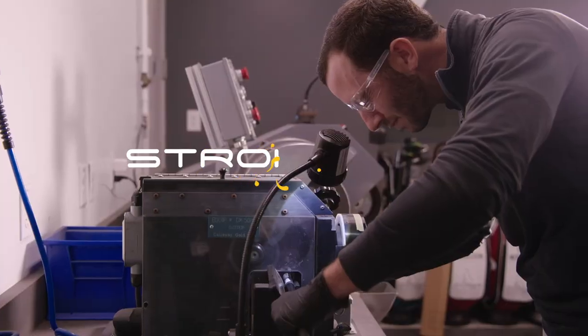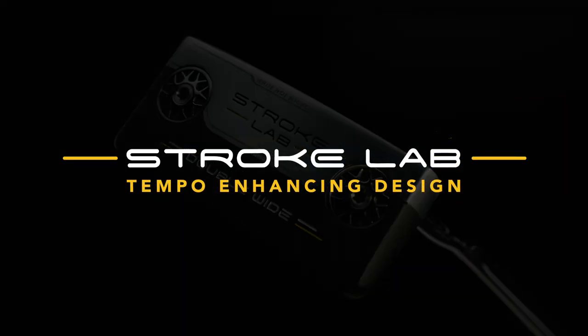Once in a great while, an idea comes along that helps golfers make fundamental improvements to their putting. Stroke Lab is one of those ideas.